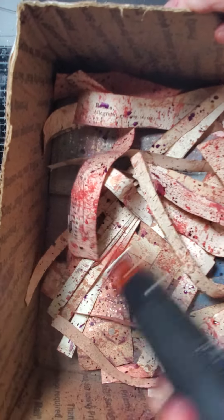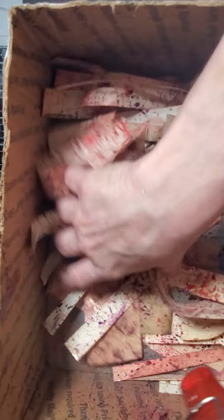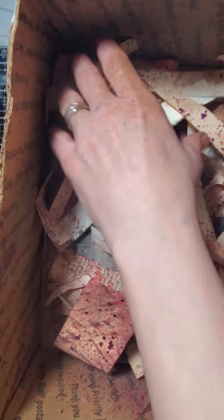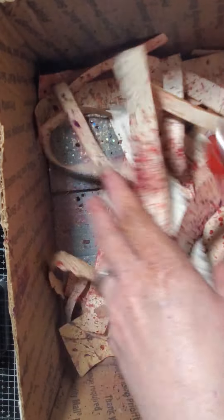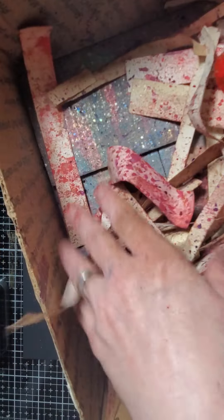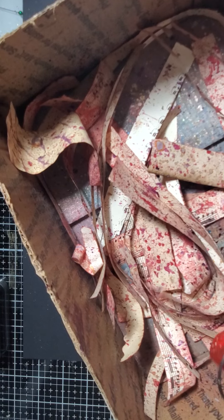These are super grungy. If you don't like grungy, you won't like this video, because I made a total mess of my scraps and I love it personally. They dry really quick though — these strips. I'm sure if they were bigger pieces of paper it might not, but they're almost dry again.